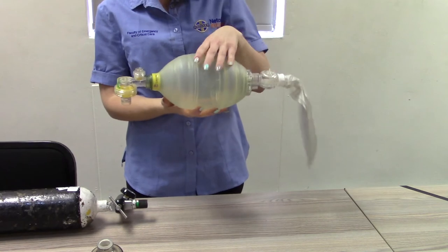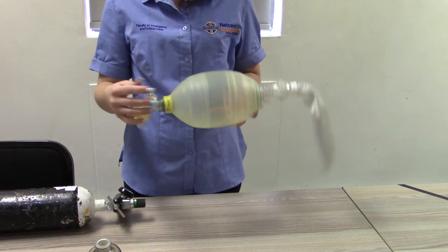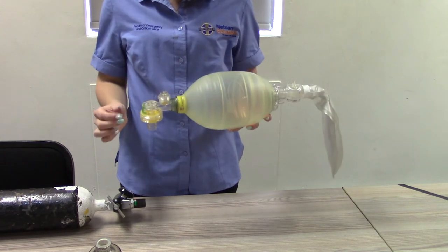Occlude the patient connection port with your hand and compress the ventilation bag to generate pressure, ensuring there are no leaks of the BVM, with the pop-off valve locked.